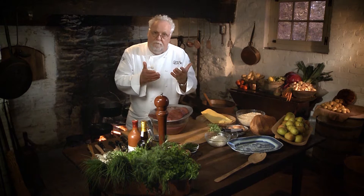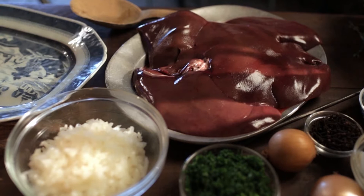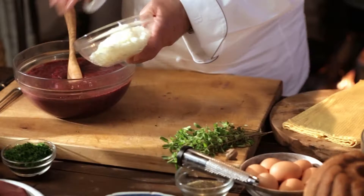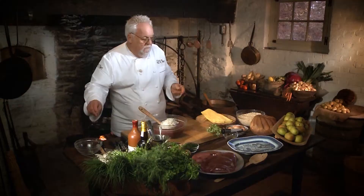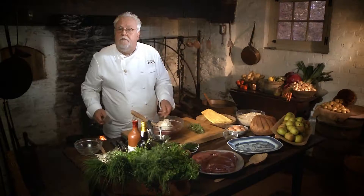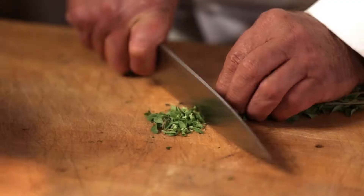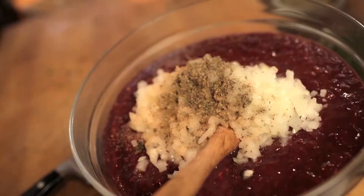Most people just take the liver, slice it, and pan sear it. For my dish today, you take the liver and grind it like I have here. You take onions that I already sautéed. There are recipes that call for bacon as well, but I don't personally put bacon in. I want to add nutmeg — a good amount — and marjoram. It's sometimes difficult to find fresh, but I have it fresh today. If you can't find fresh marjoram, dry will work as well.